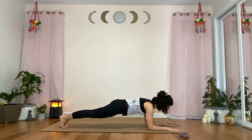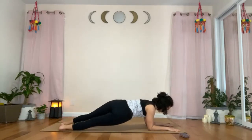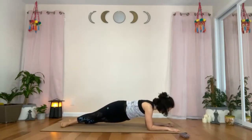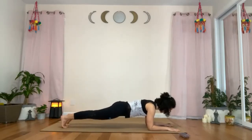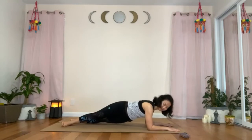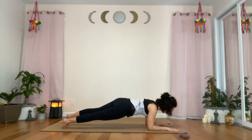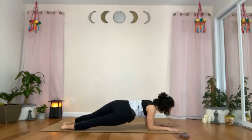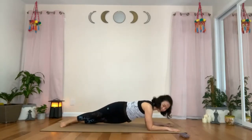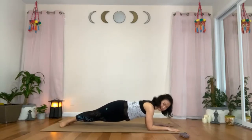Keep everything pulling in towards your core, breathe, and on the next exhale twist your hips to the right side — come onto the outer side of your left foot. Twist back to center. Exhale, twist to the left. Inhale, center. Twist to the right. Inhale, center. Exhale to the left. Inhale, center. Exhale to the right — and this time dip the right hip down to touch the mat, then lift it up. Twist back to center. Exhale to the left, dip the left hip down, lift it up, twist back to center.